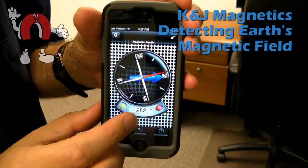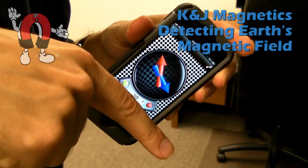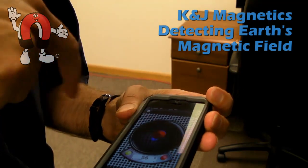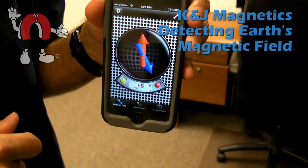It also has a function that will show magnetic declination — that's the angle at which it's pointing down. Here the red arrow is showing straight up and the blue is the direction of the magnetic field. It even shows a number — it's 60-some degrees here in Pennsylvania.